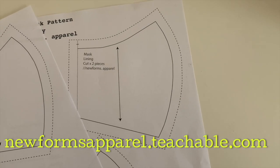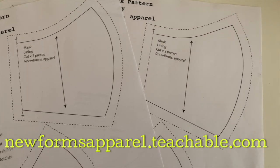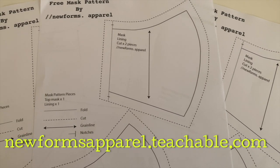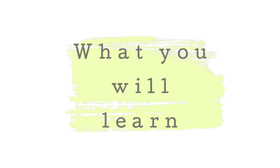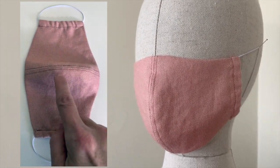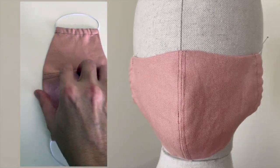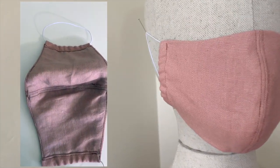Firstly, go to my fashion school and download the free face mask pattern. The link will either be in the YouTube description or at newformsapparel.teachable.com. You're going to learn techniques and details such as top stitching, elastic pocket, adjustable elastic, under stitching, and of course it's a fully lined mask.